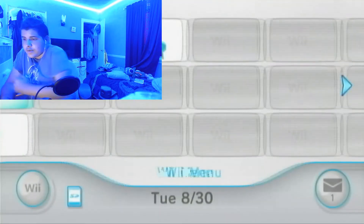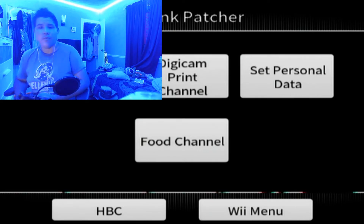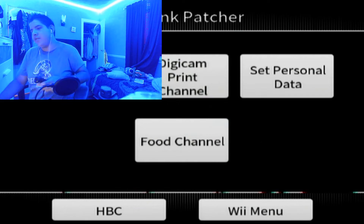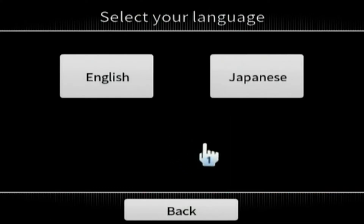We have to go to the WiiLink patcher that we installed on our Wii — there it is. This is the only way we can install at least the English version of the Food Channel or the Demay Channel. If you want the Japanese WAD, I'll put that in the link in the description — Shoko gave it to me so I can get the Japanese WAD working. We're going to go to Food Channel, choose English, and now we just wait. It's going to be downloading the contents. I'll be back once this is done.